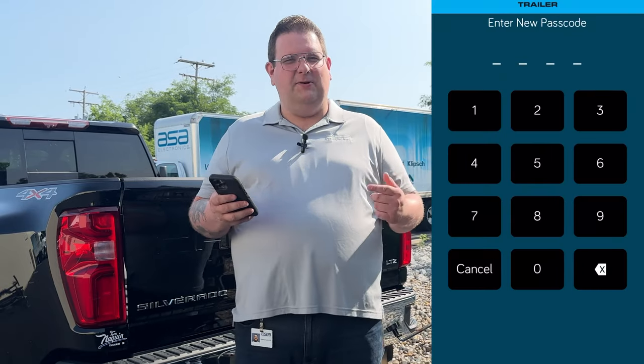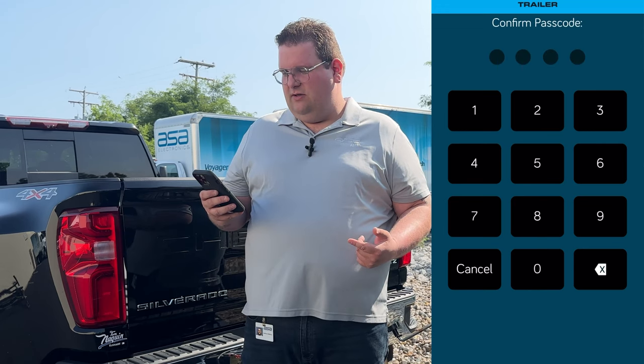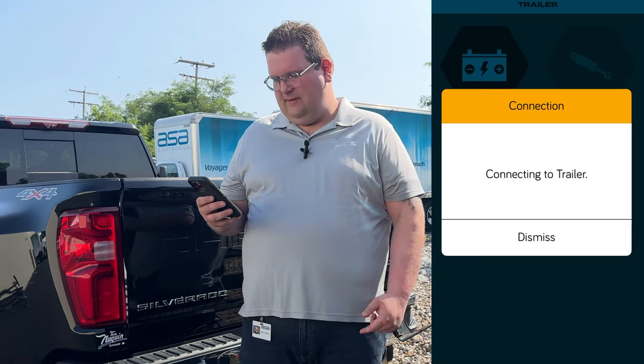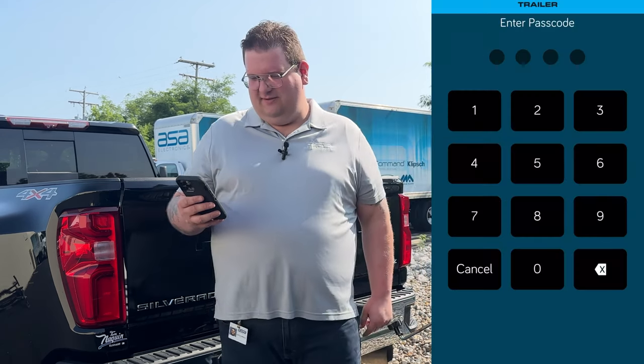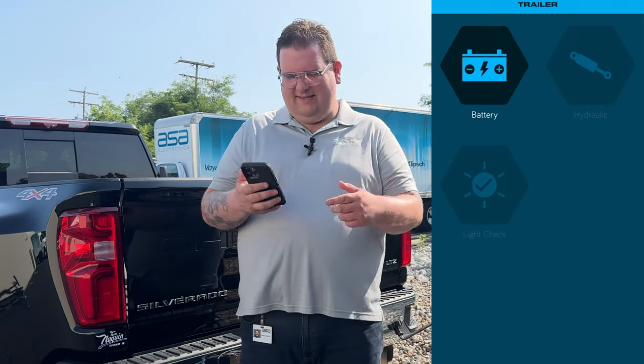Now it asks us to enter a passcode. I'm going to put four zeros in, and it wants me to confirm that password, so I'm going to enter those four zeros again. It says 'connecting to trailer.' Now it's asking for me to put my passcode in, and we're connected.